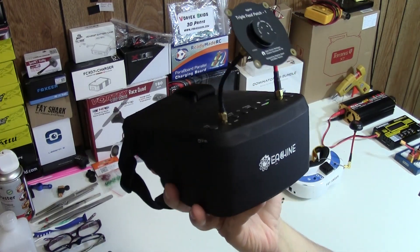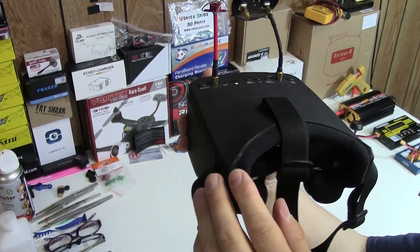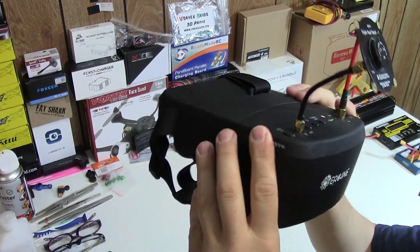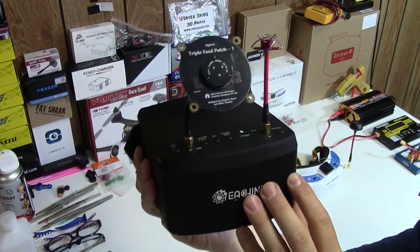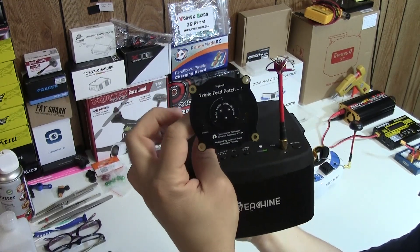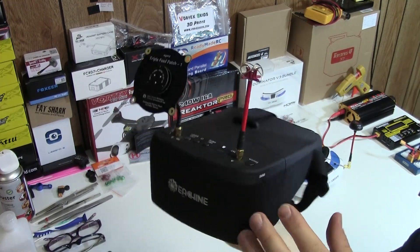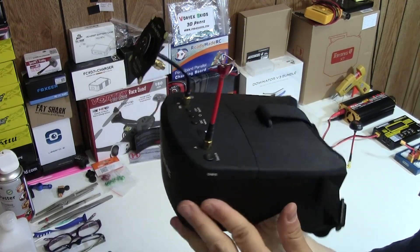These are the Eashin EV800D goggles — really amazing for the price. If you go to Banggood.com they're $99; if you go to eBay they're $109. They have diversity: not only do they have an omnidirectional antenna, but they actually have a directional long-range FPV antenna. Some people say it's not true diversity, just two different channels, but these work pretty good.